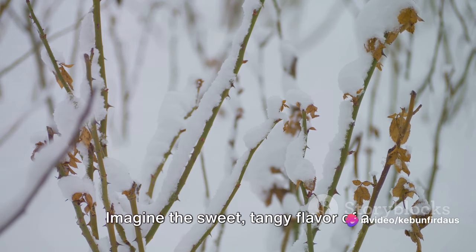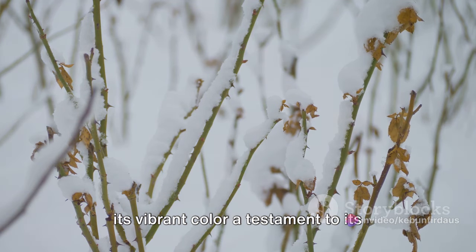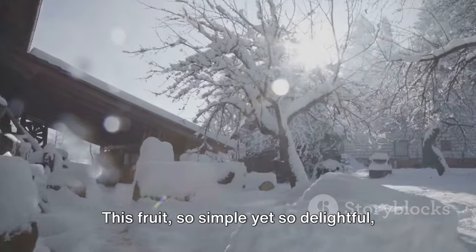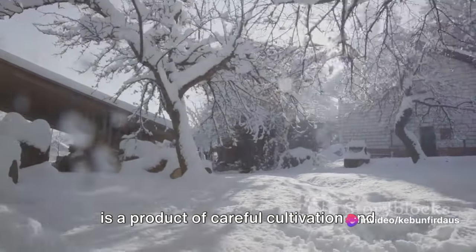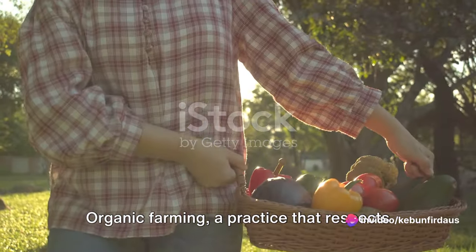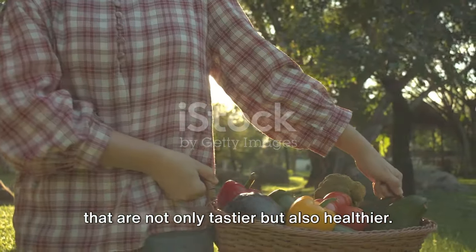Imagine the sweet, tangy flavor of a raspberry plucked fresh from the vine, its vibrant color a testament to its organic upbringing. This fruit, so simple, yet so delightful, is a product of careful cultivation and organic farming. Organic farming, a practice that respects our earth and nurtures it, yields fruits that are not only tastier, but also healthier.